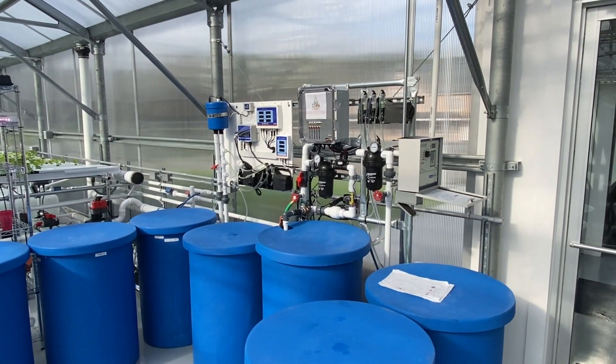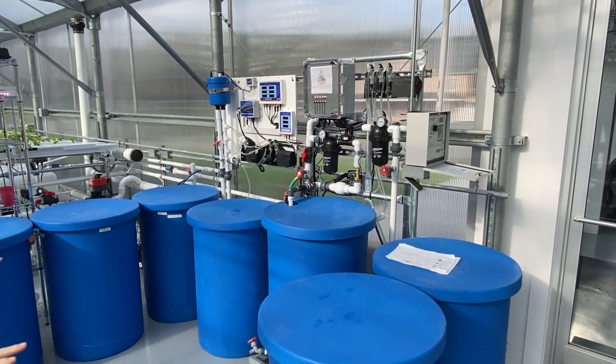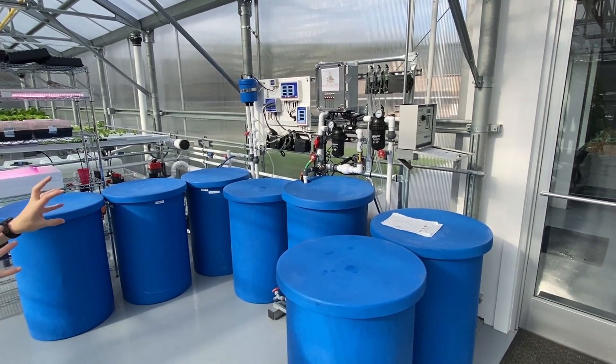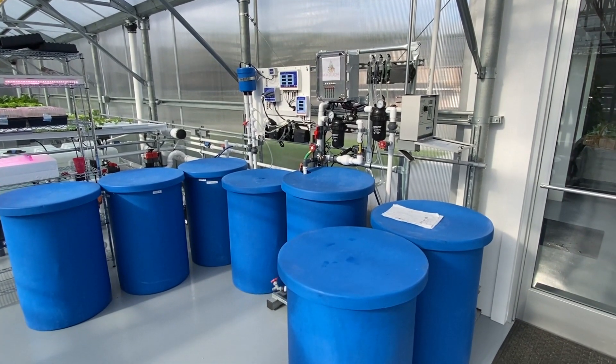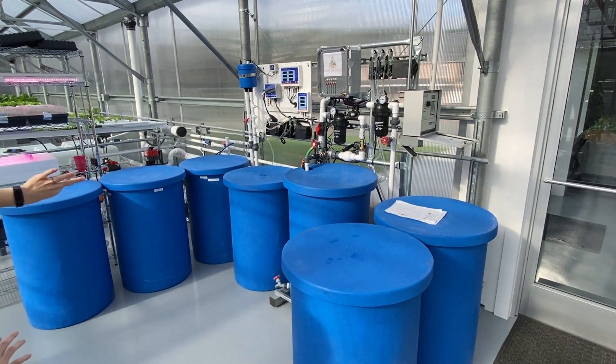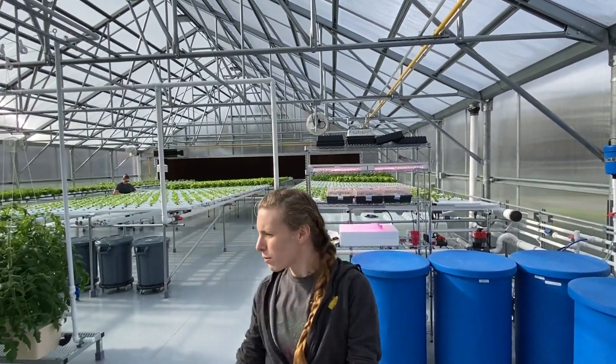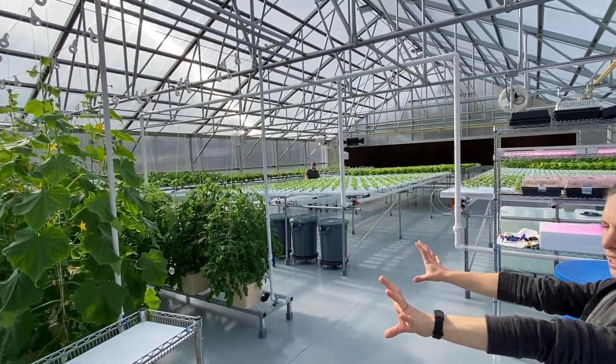So different nutrients are in each of these tanks? Yeah, basically these things mix together to make the plant fertilizer. All these different bins and stuff just have plant food in different ratios and then they mix in. So this whole tray full of greens takes one food mixture, and then these guys get a different one.